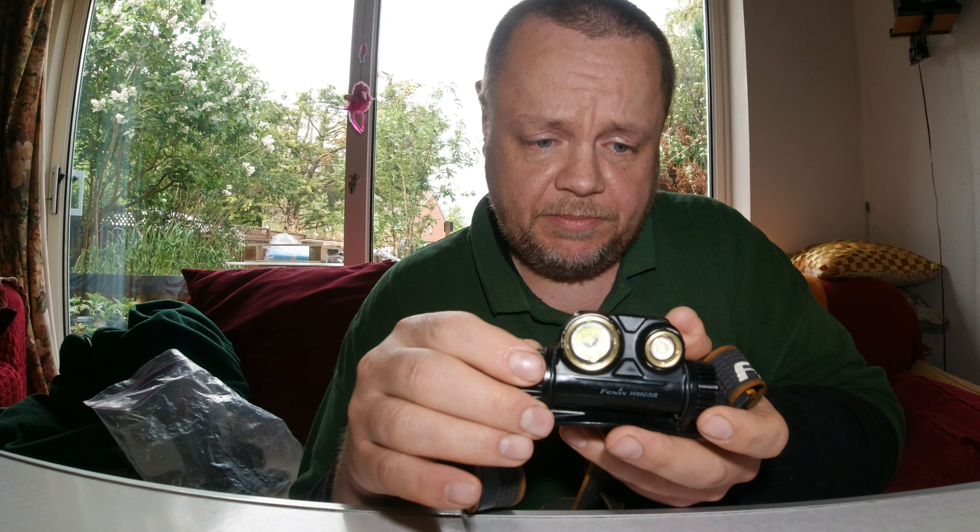As you can see, it's most impressive — from such a small light. It's very, very reliable. Thus far it's been very good and I can't complain about it.